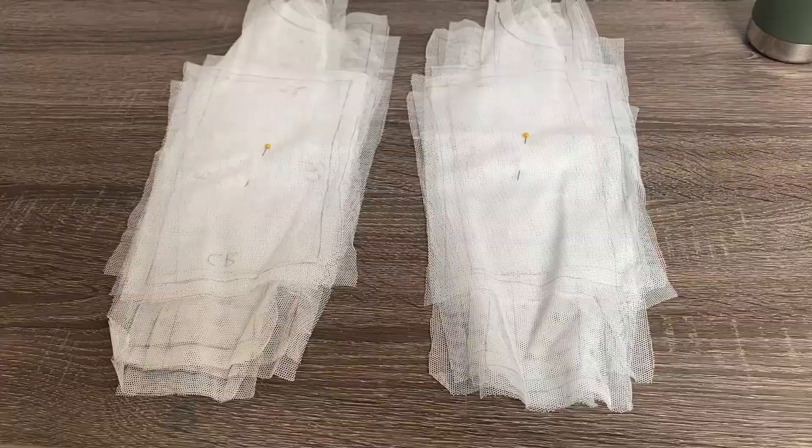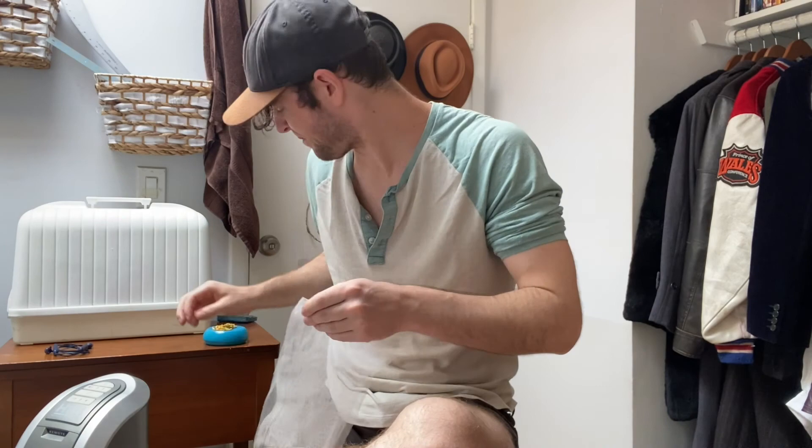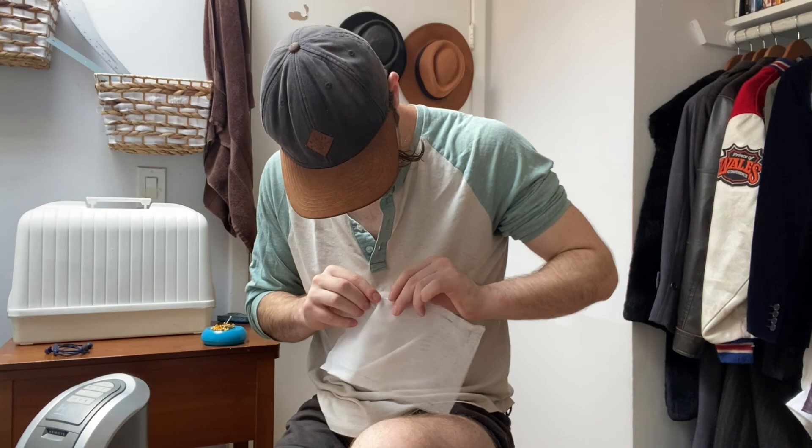Okay, so I've got everything cut out and now I'm just going to start basting the pieces together. Here you can see me basting all of the pieces together. Because this is supposed to be skin tight, I wanted to make sure that all of the pieces were sewn as accurately as possible. I also like to baste things in batches — I'll baste as many pieces together as I can, and then sew them all, iron them all, and then start over until I have the finished thing constructed.